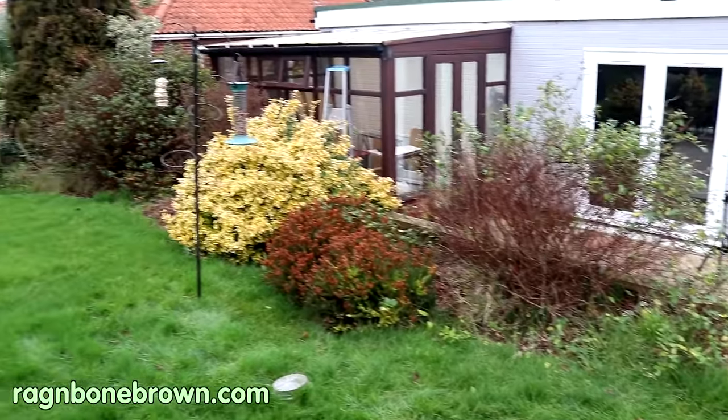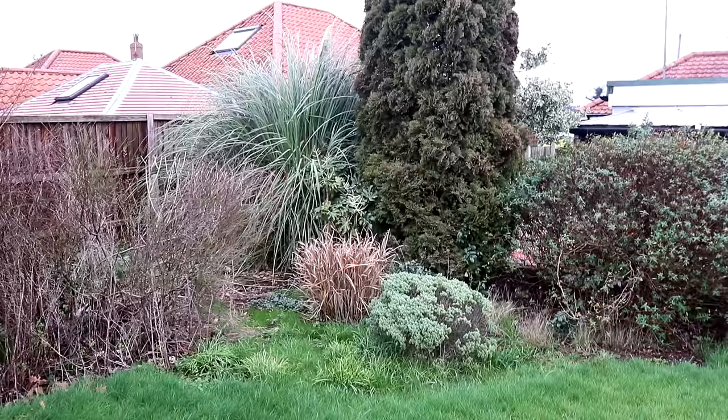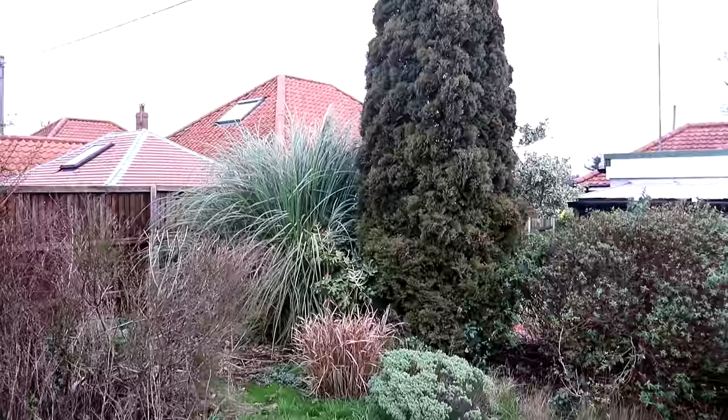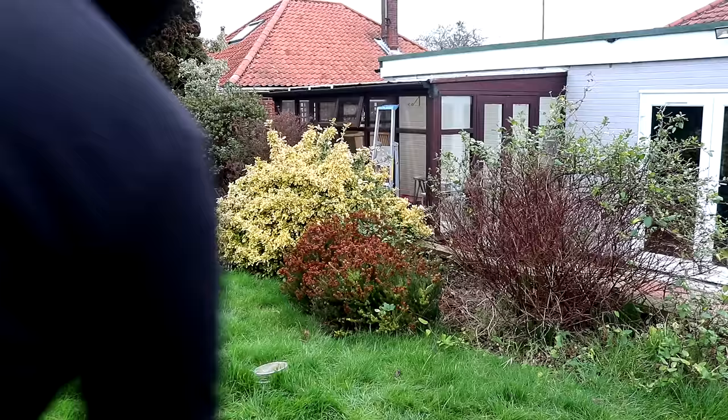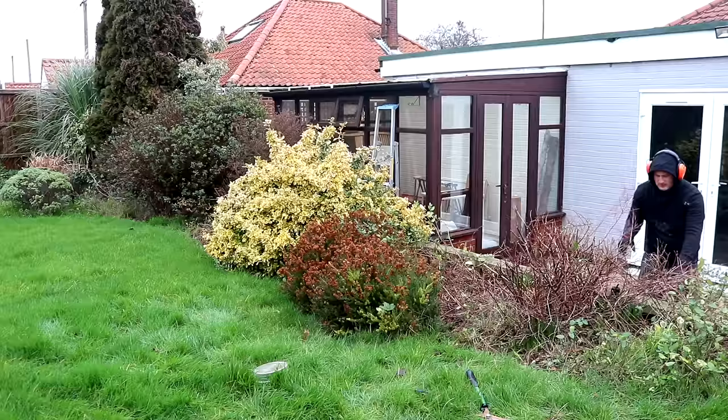In between Christmas and New Year I decided to take a bit of a break from work but I get bored pretty quickly and I like to be busy, so I decided I'd do some work to our garden. We wanted to remove all these plants and trees as they block the views over our garden from our house and also block a lot of light. The problem was I'm not really a big gardener and all of my gardening tools were rubbish, so that's what I'm going to be working on in this video.